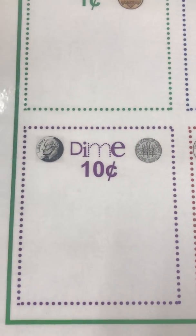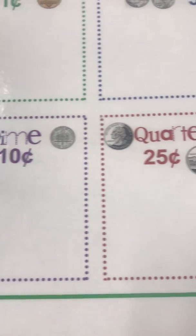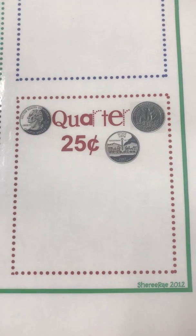Then we have a dime, which is worth ten cents. These are pictures of a dime. And the last coin is a quarter, and it's worth twenty-five cents.